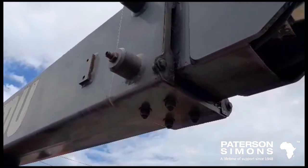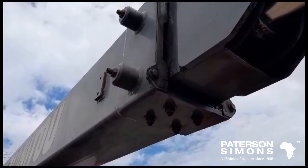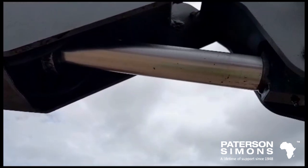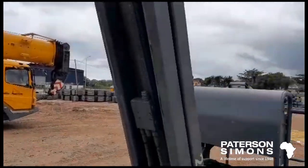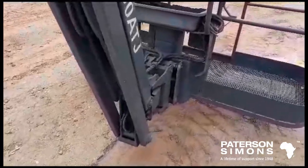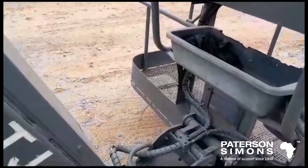On this telescopic part of the boom we also want to ensure the wear pads are well adjusted and well lubricated, and we also want to look at any extension rods of the cylinders. There are a lot of mechanical, electrical, and hydraulic connections, and we want to ensure they're all in good condition and there's no damage present.